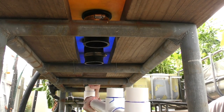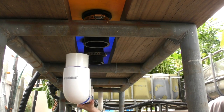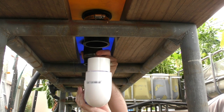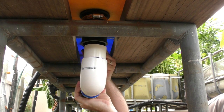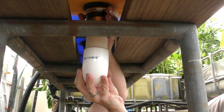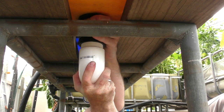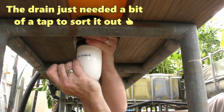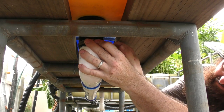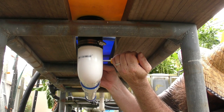Starting with the first one, I get it in and put a little tension on the hose clamp just to hold it in place while I do the rest. Then the next one, and the last one — not hard at all really. Now all we need to do is tighten up these hose clamps and we can give the system a wet run with some water just to see if we've got any leaks anywhere.